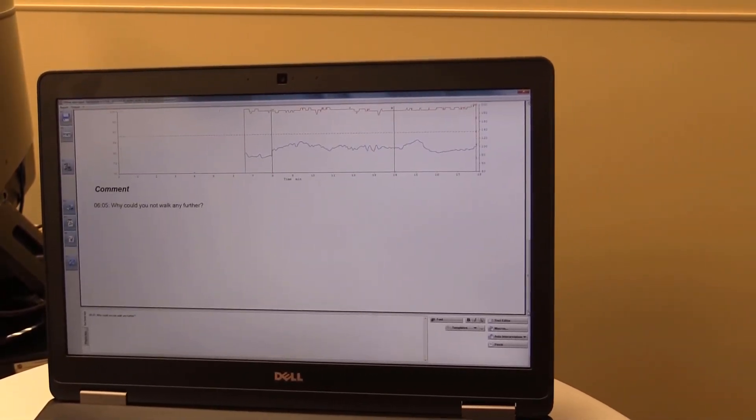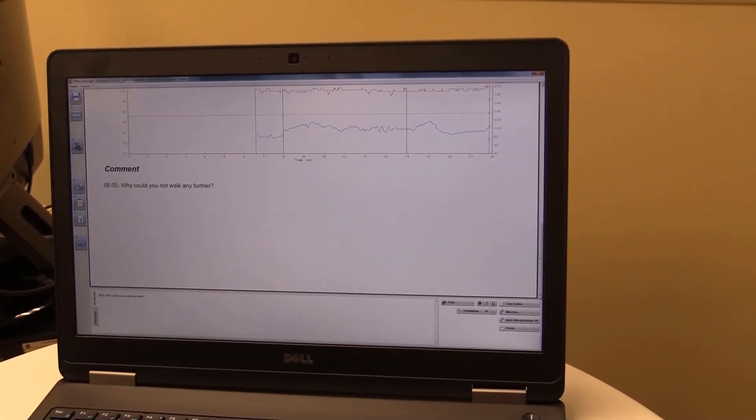This is what your data looks like, and that's the end of the session. Your patient is finished.